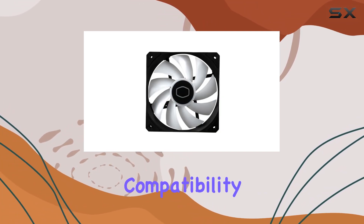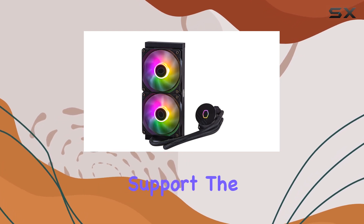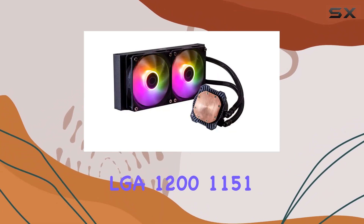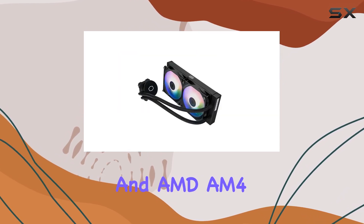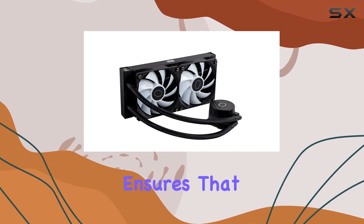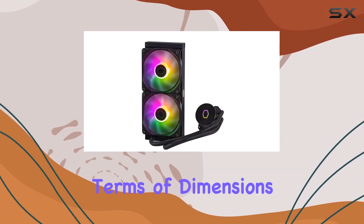Universal CPU compatibility is another plus point. The updated brackets now support the latest Intel LGA 1700 and AMD AM5 CPUs, as well as Intel LGA 1200, 1151, 1150, 1155, 1156, and AMD AM4, AM3, AM3+, AM2+, AM2, and FM2 CPUs. This versatility ensures that you can use this cooler across various platforms without any hassle.